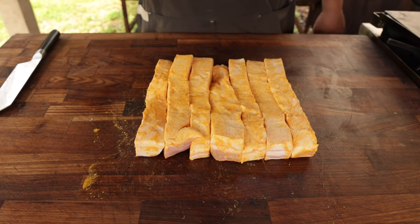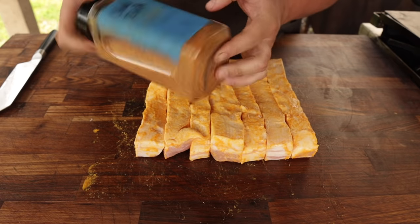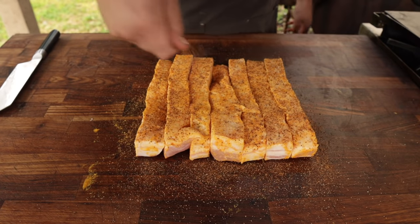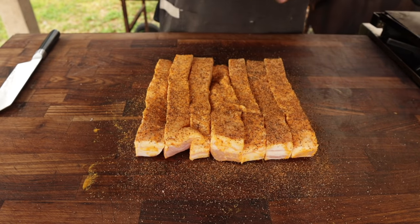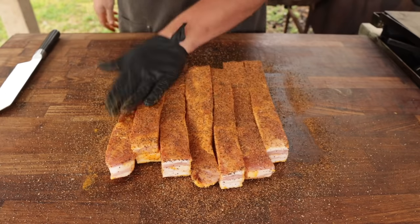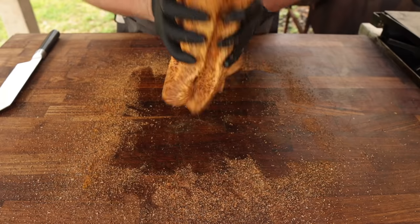Then we're going in with our rub. Today I'm going with good old-fashioned trusty Chud Rub — a pretty basic rub that's mostly salt and pepper but also has some garlic and other spices. Get this nicely coated up on all sides. You can use literally whatever rub you want — just salt and pepper, any off-the-shelf rub, even a super sweet rub. We're making burnt ends after all, so it's all about getting some good flavor on there. Don't forget your edges, folks.